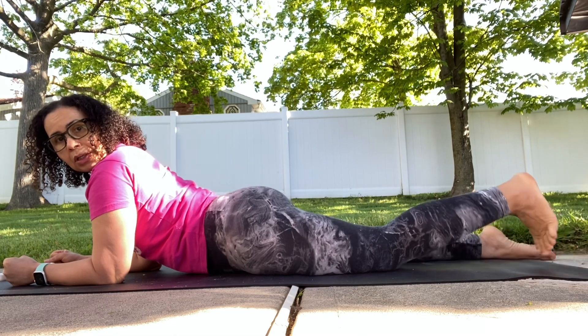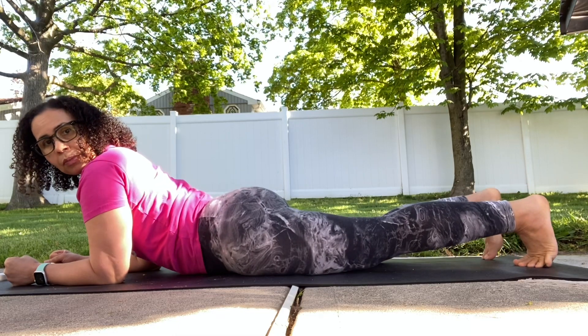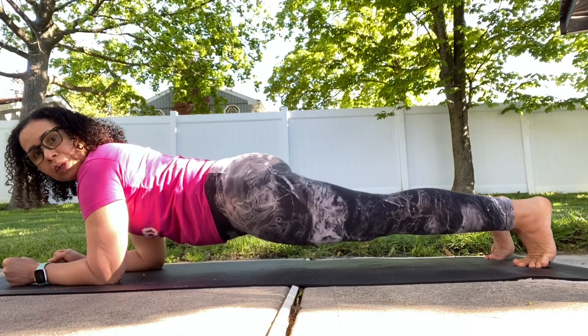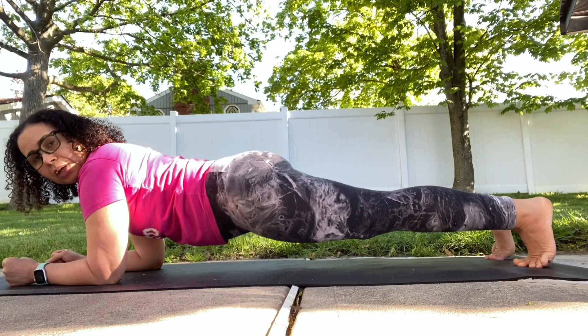Right, and then curl the toes under, press the floor away from you, lift up, and then gonna start the timer. Okay, so watch your form — don't lose your form.